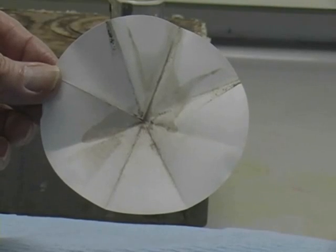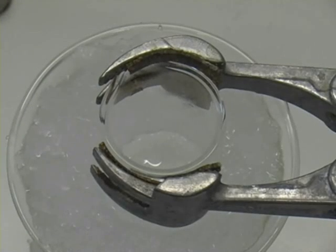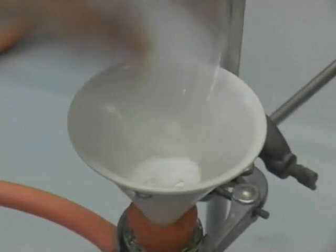This shows why you must filter. Cool in an ice-salt bath until crystals form. Filter through a Hirsch funnel and air dry the product.